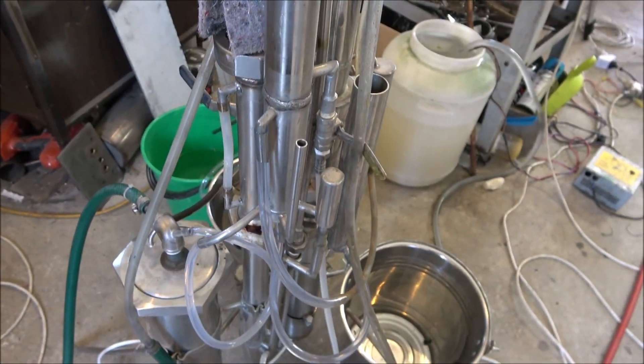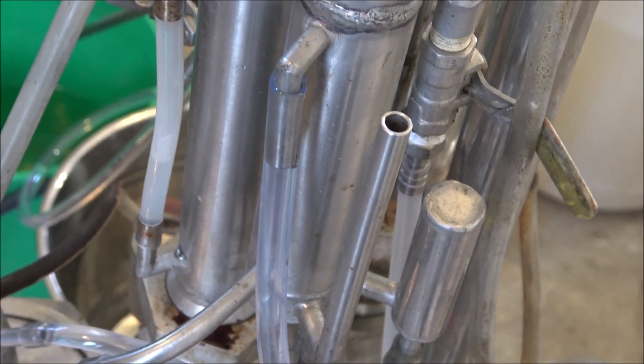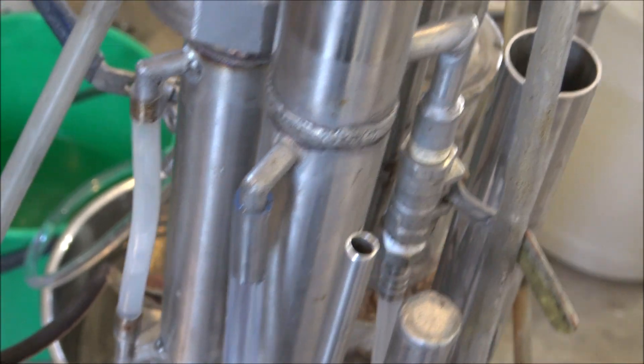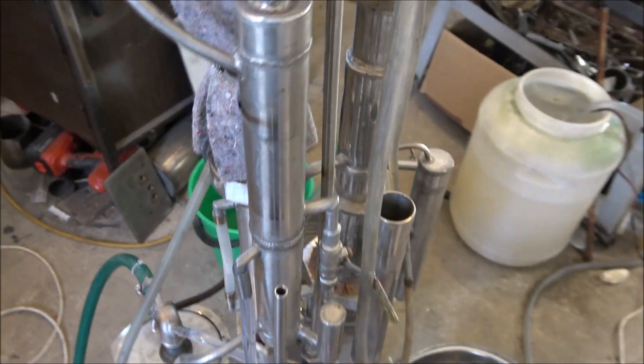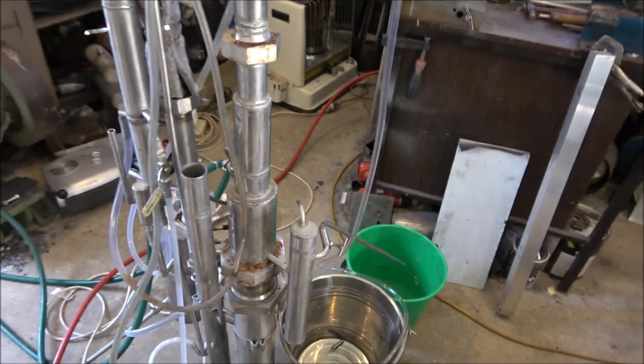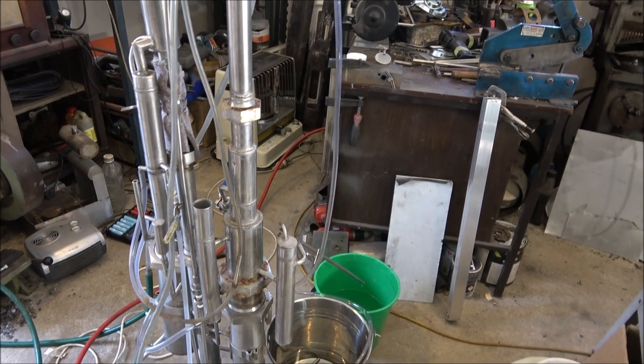Currently I need to increase the flow a little bit. Once you adjust the level of the wash, you don't have to worry about anything else — the attachment will do everything by itself. It's a very old construction; I built it about 12 years ago.